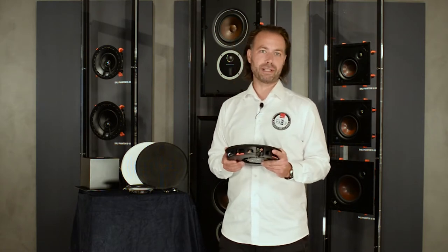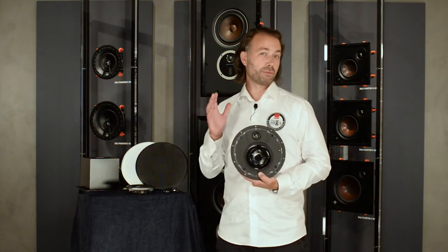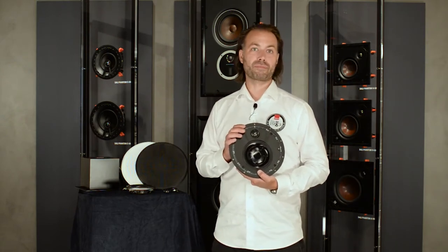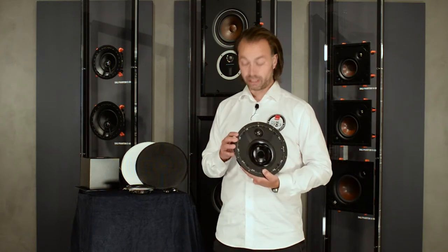Another installation-friendly feature is that there is no need for a backbox behind the speaker. Since there will typically be no room for a backbox anyway in the area where low profile speakers are needed, we made sure to optimize the K60 LP to be used without a backbox. Should you choose to mount a backbox anyway, a box of approximately 5 liters in volume will be sufficient and work really well.